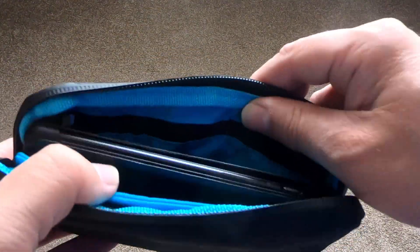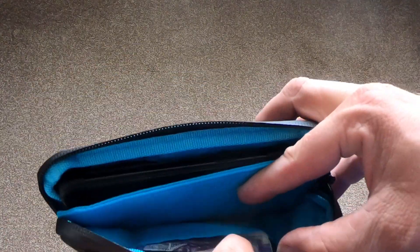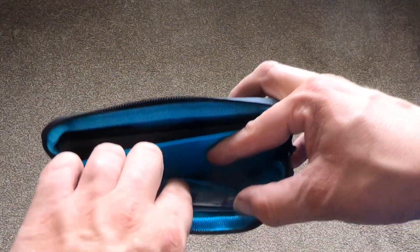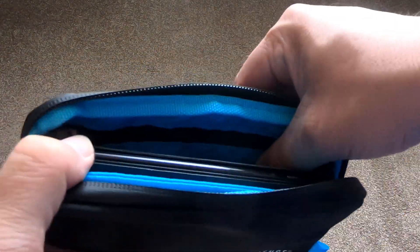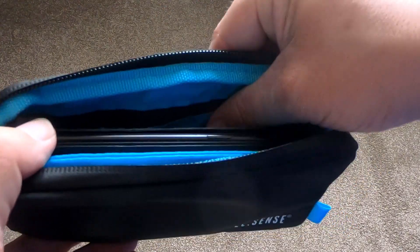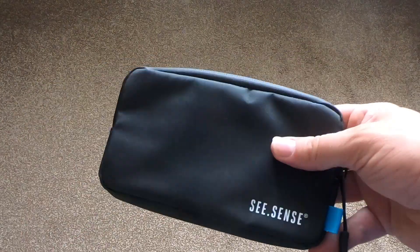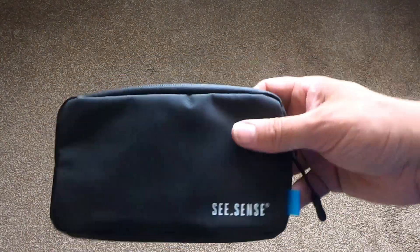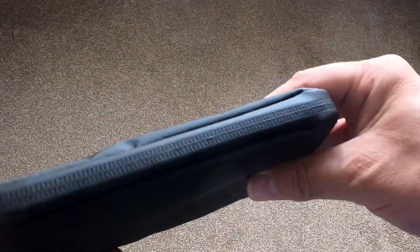There's a fair bit of room in there. Even with the phone in, I can still get something on the other side — I could probably get a second phone in if I wanted to. The whole thing is slightly padded, so should it take a drop, you'll probably get a little bit more protection than you would have done otherwise.